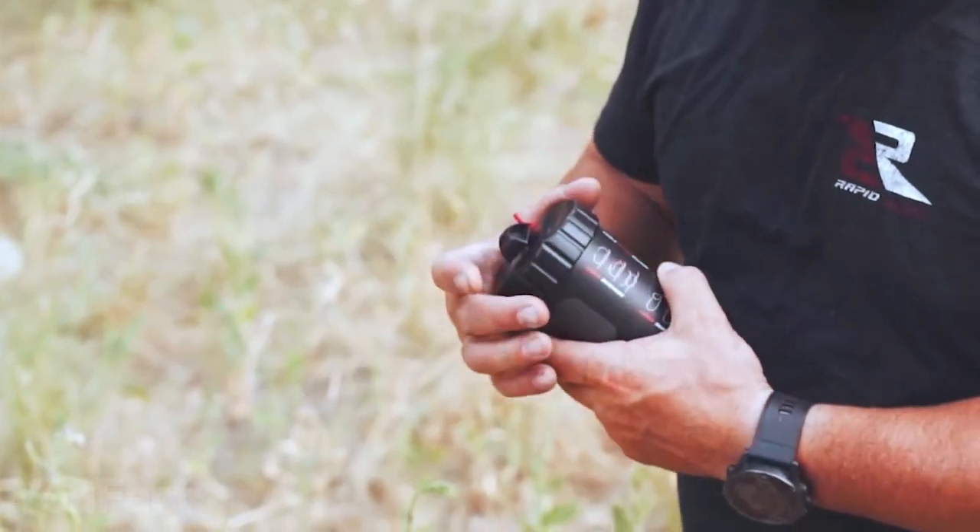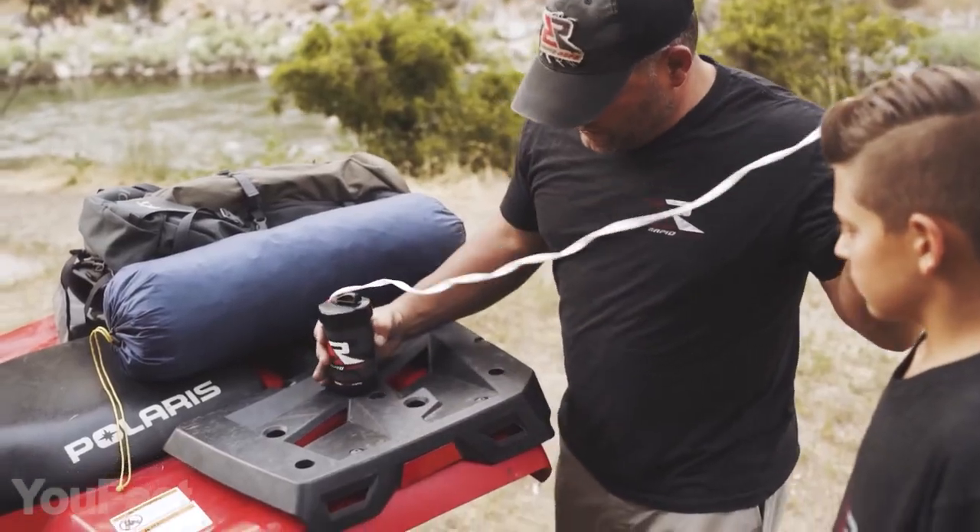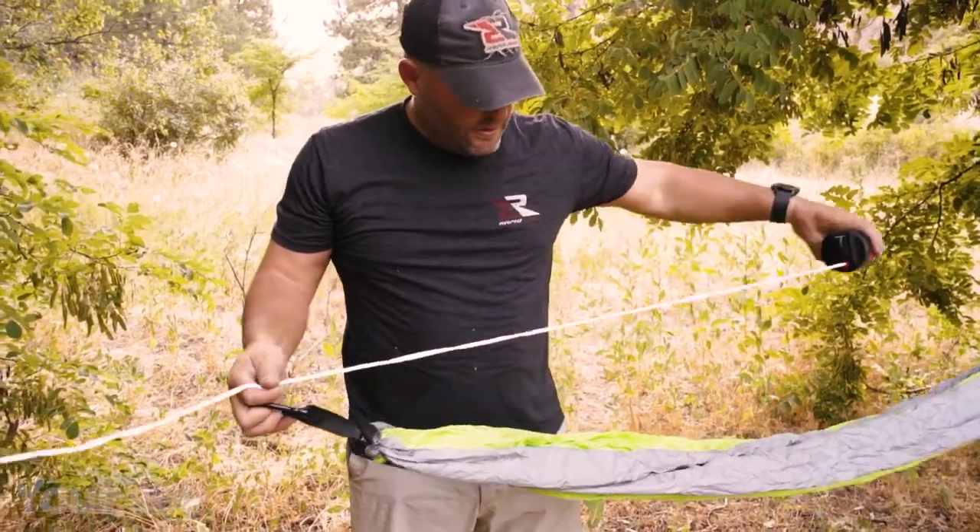And if you run out of rope, don't worry — this thing is refillable. Last but not least, since there are four different colors available, you might try all of them.